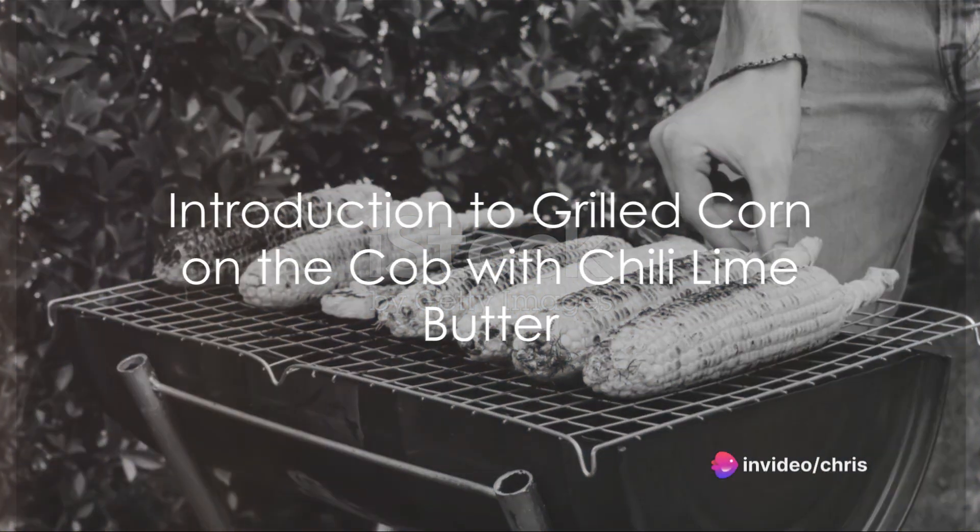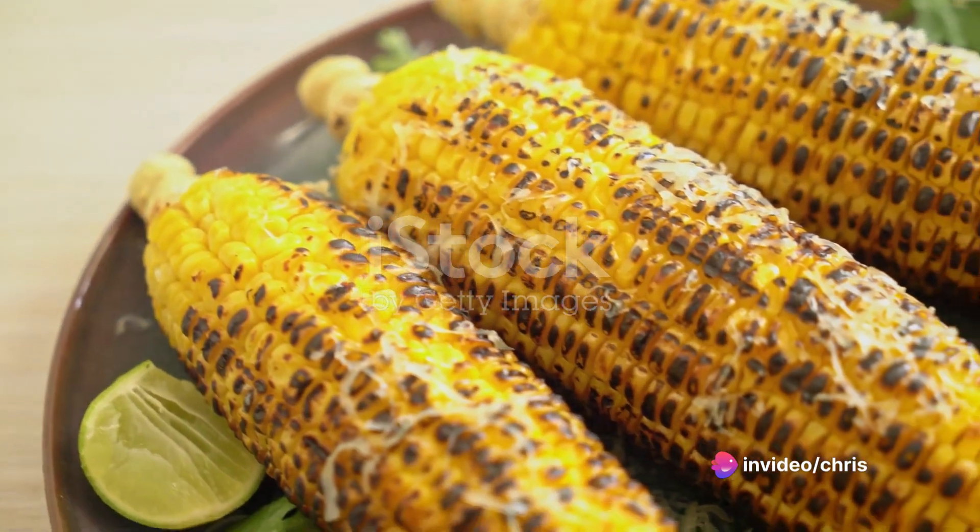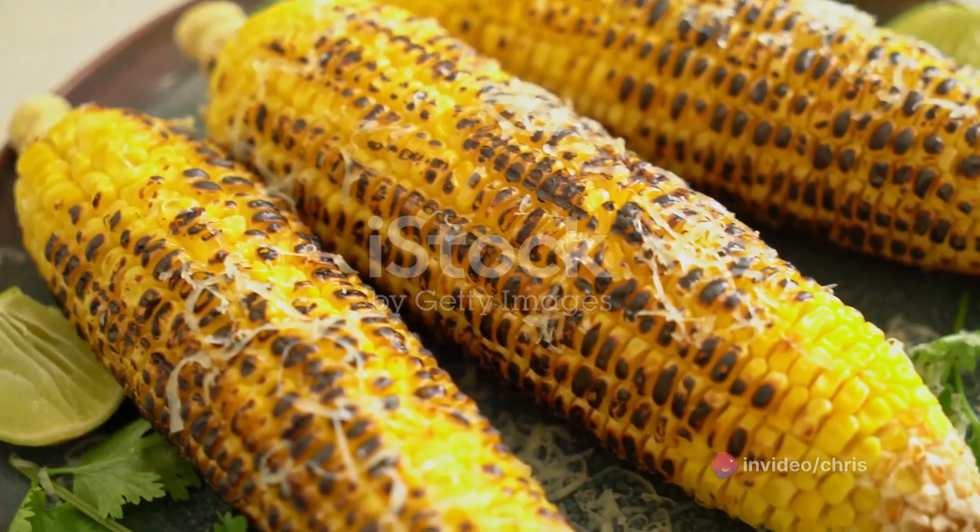Crisp, golden kernels, a hint of smoky char and a butter that's a symphony of flavours. Welcome to the world of grilled corn on the cob with chilli lime butter.